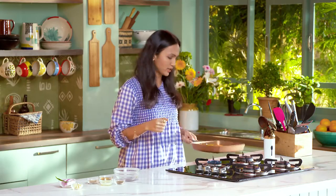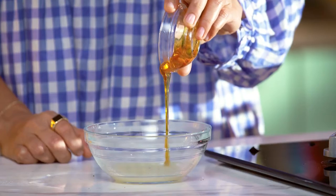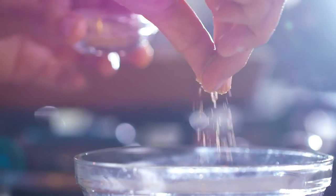While the carrots are getting grilled, we'll move on to making the salad dressing. In it, I'm going to pour some lemon juice first, then add honey, some amchur powder, and chaat masala.